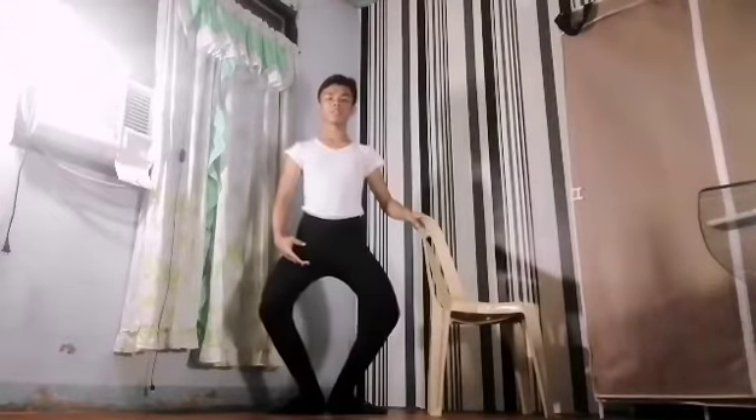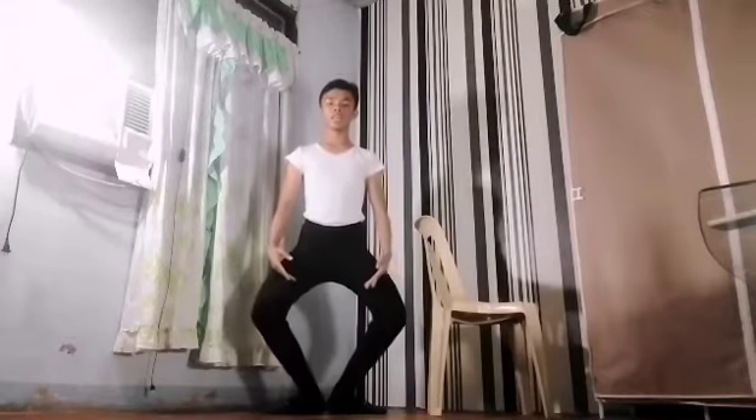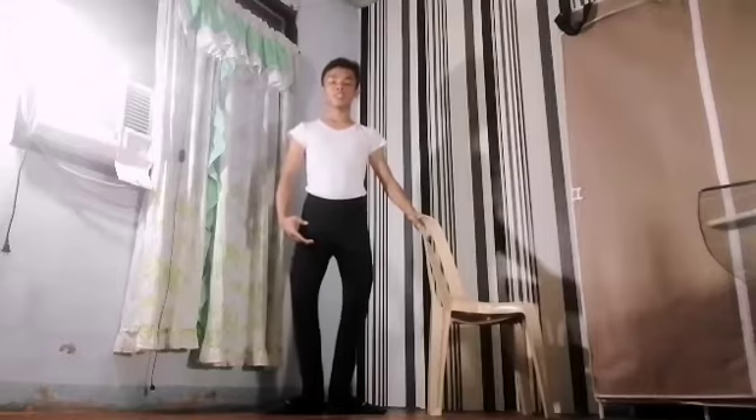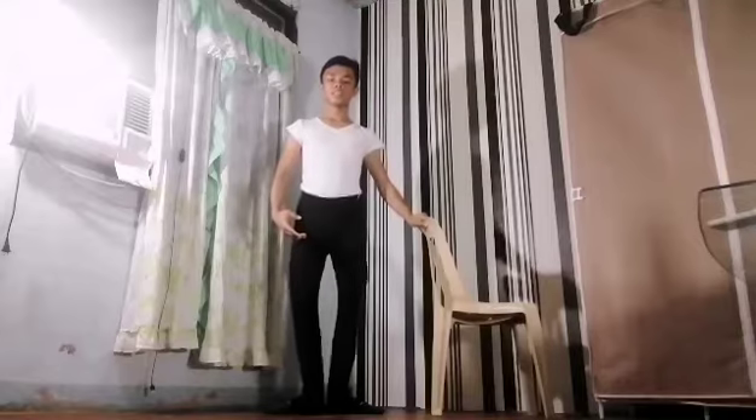Down. Stretch. Make sure to make a diamond shape. Stretch. This is called the demi-plie. Stretch. And then this is a grand plie. And stretch.